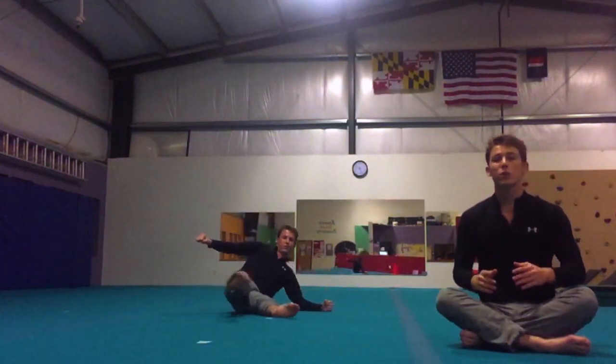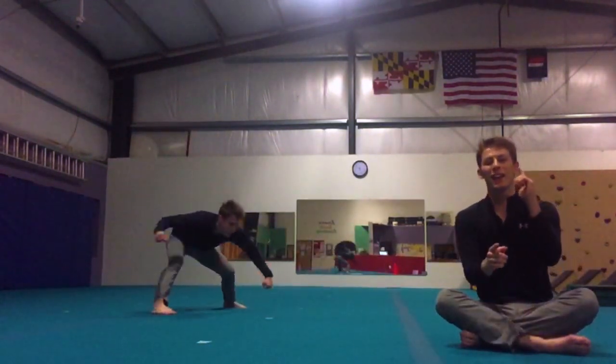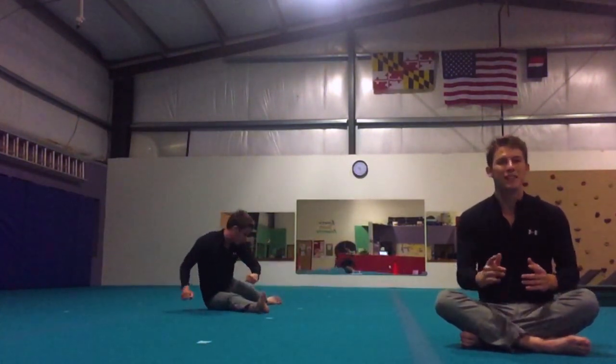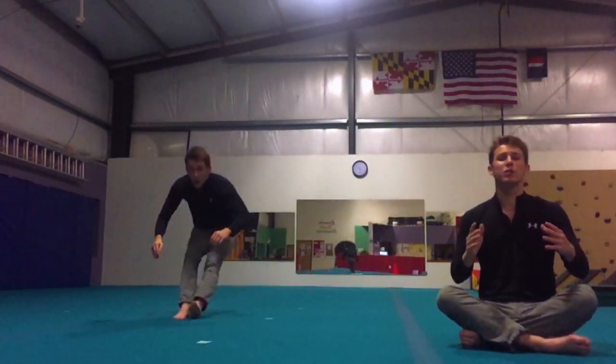Do that drill a ton of times and get comfortable, because what we're going to do is combine that same drop we just did followed by that kick. Flexibility is really going to count here, so make sure you're bendy and you've done your stretches before practicing your coin drops.